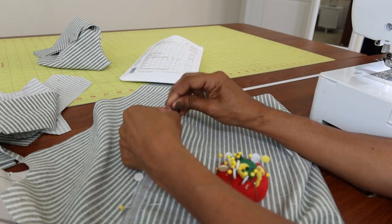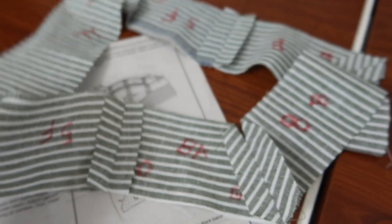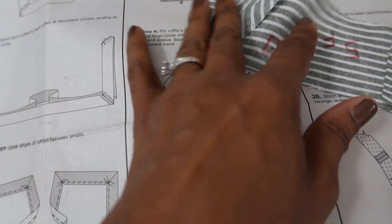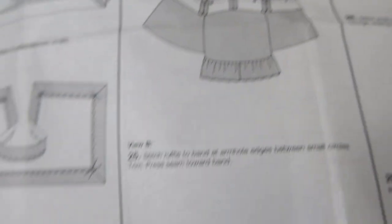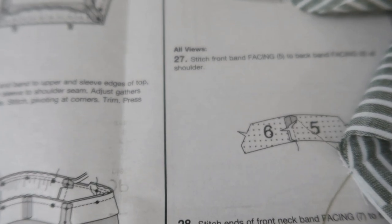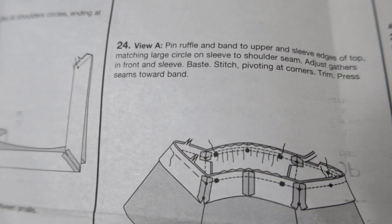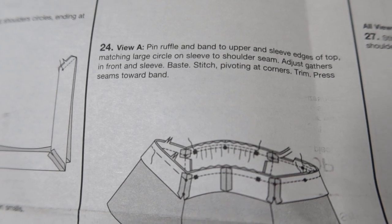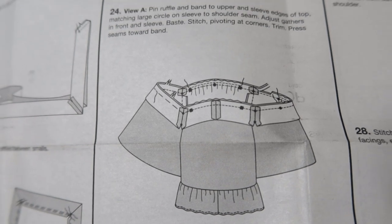I just completed step 17, which is putting the neck band together. Looking through the directions for the next step, I noticed the instructions tell you where to go for View A and View B, but nothing for View C. After reading everything, it looks like following the View A steps at step 24 will get the neck band applied correctly, so I'm going to move on to step 24 next.